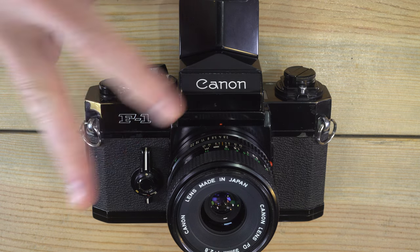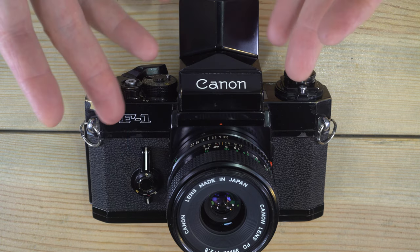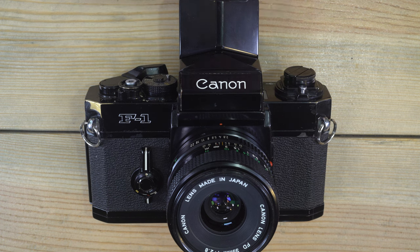Hello everybody and welcome to my second of two videos on the Canon original F1. In the first video we talked about what everything is, and in this video we're going to talk about how to use all of the things we didn't cover already and how they affect your photography.